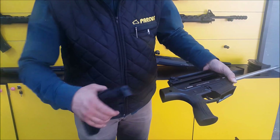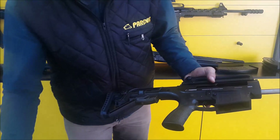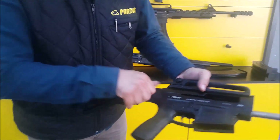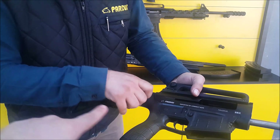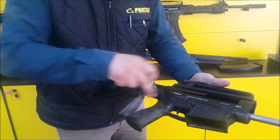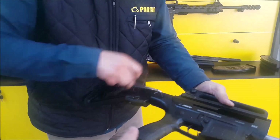Now the sliding stock goes back in. In some models we have fixed stocks, which come as a complete group with the lower receiver and a completely fixed stock. We also have side-folding adapters you can adapt between the sliding stock and the lower receiver.